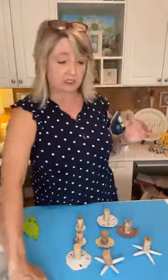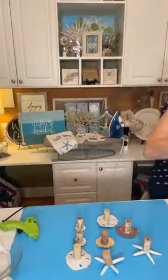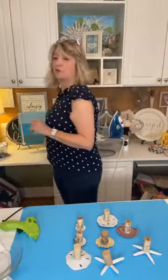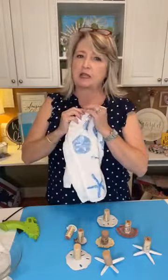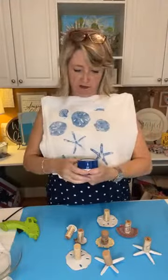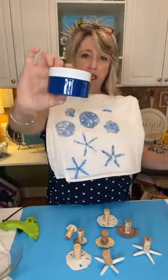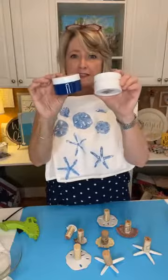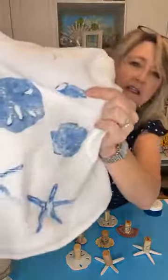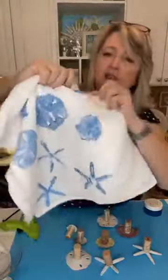The next thing is to decide what colors you want to use. When I was figuring this out this morning, I grabbed a big tea towel and just started playing. These are some of the little stamps I made using this blue — it's called Berry Blue ink from Magnolia, mixed with a little bit of white. This one right here is that little seashell that I told you didn't work great — it really wasn't flat enough.